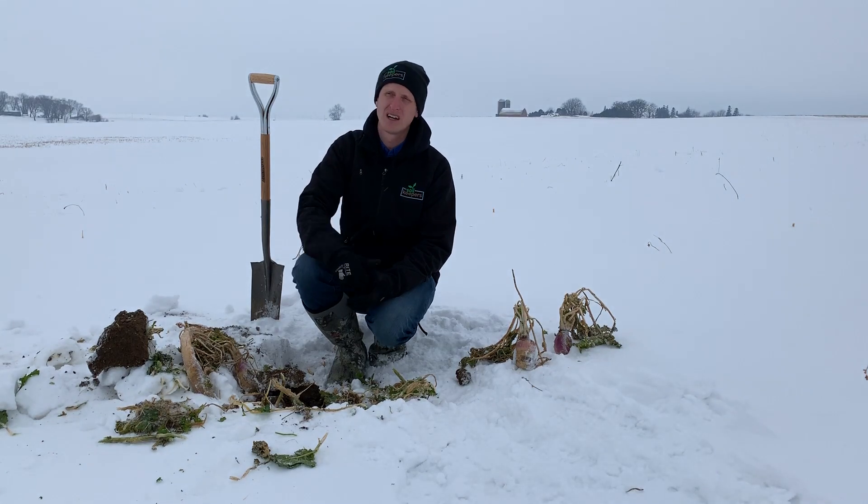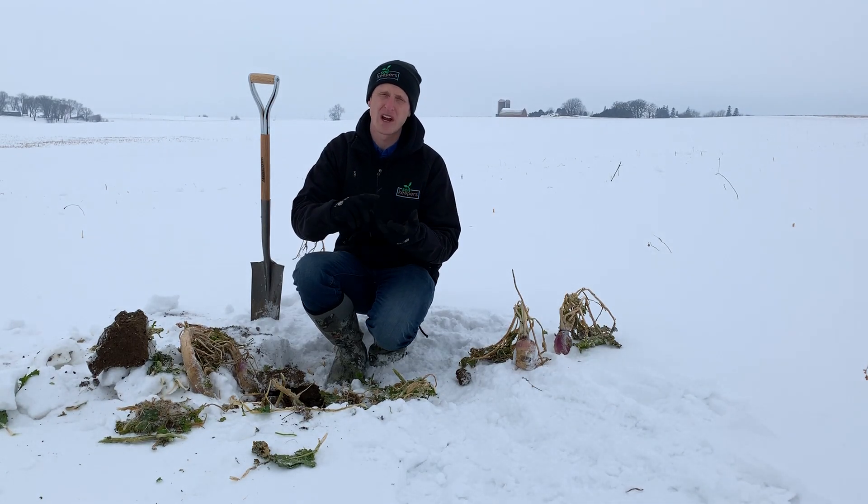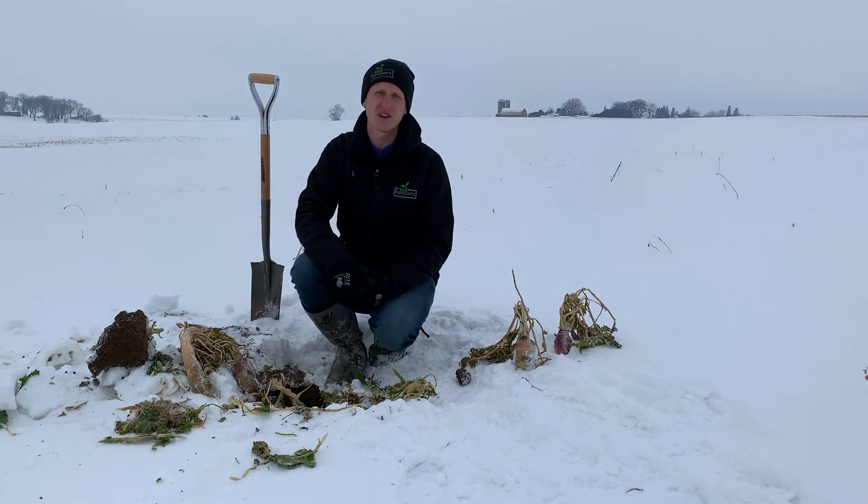We can go out and plant a cereal rye, a winter triticale, a winter wheat, a barley — any of those types of things that will grow after harvest before the ground freezes and come up and go gangbusters in the spring. There are lots of ways that we can armor the soil.